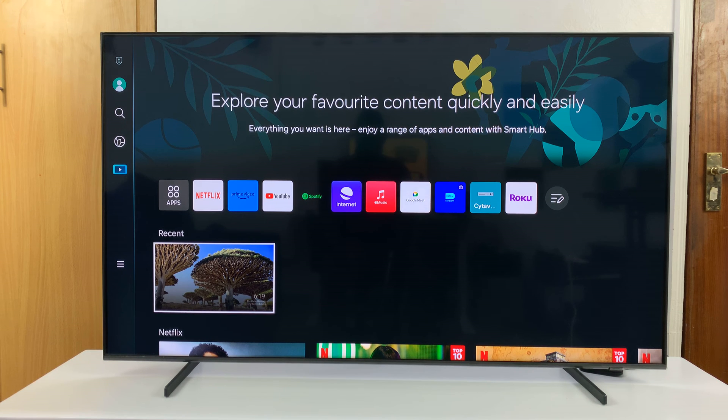In today's tech tip, I'll be showing you how to add a Samsung account to your Samsung Smart TV.